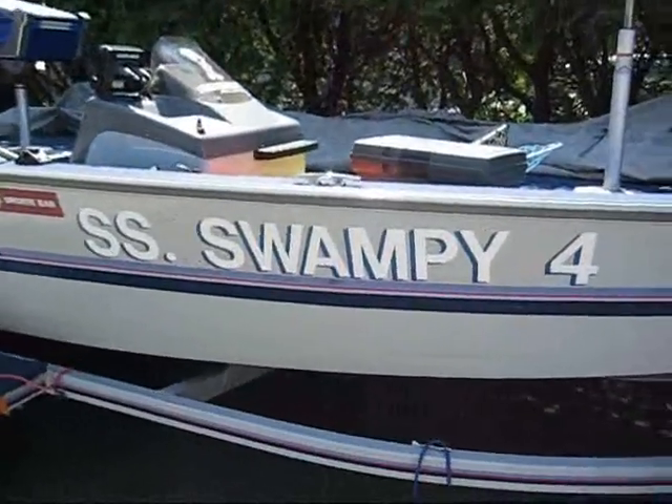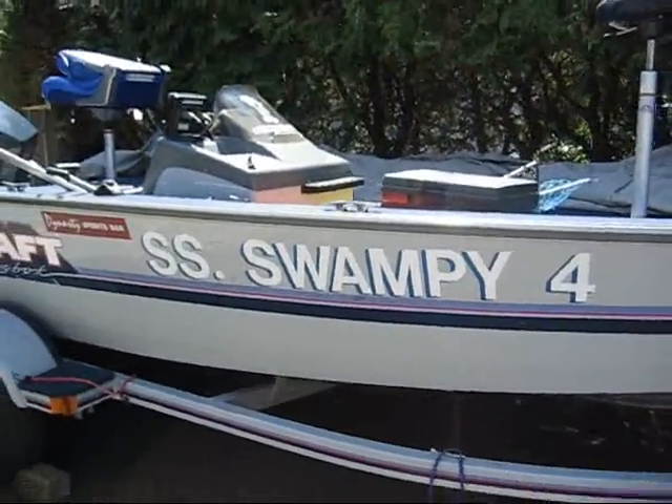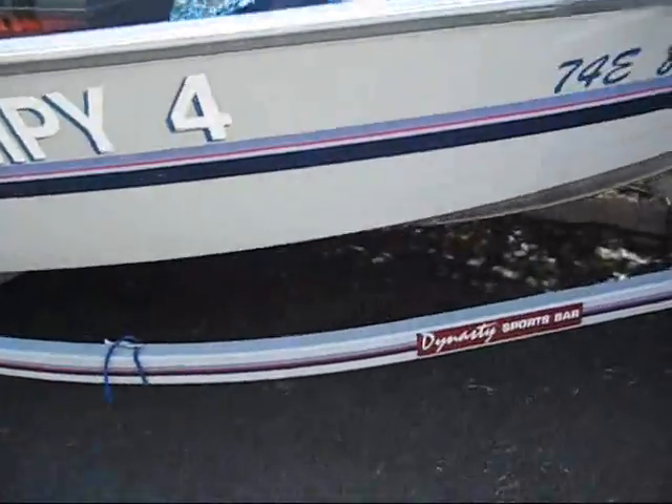He called it SS Swampy Forest — it's the fourth boat he's had. So we'll maybe take that off and give it a new name or something.